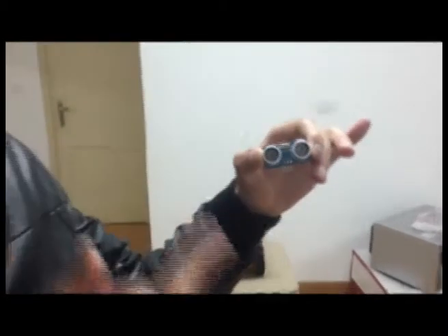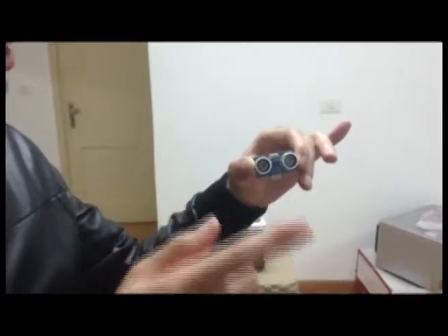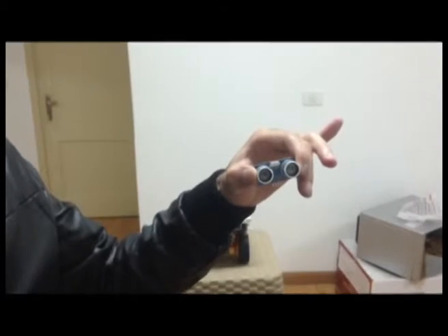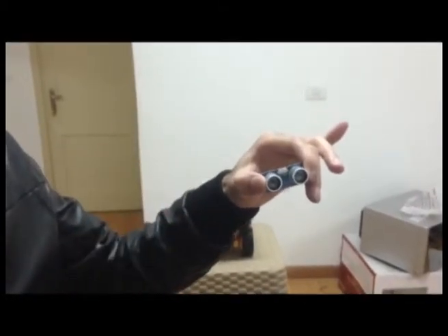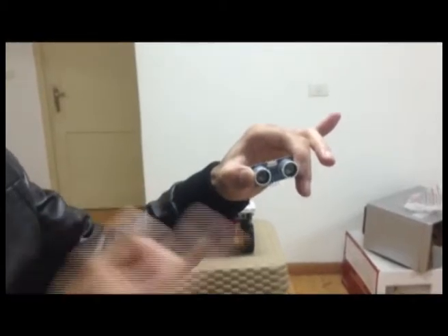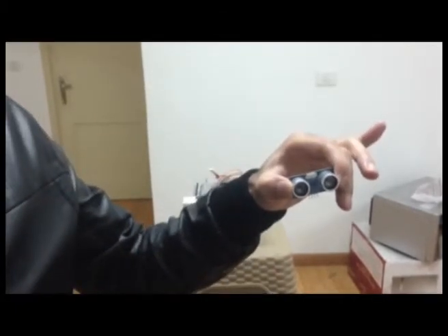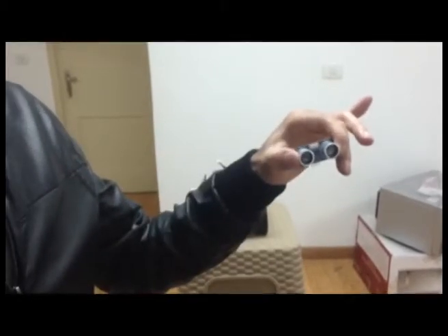The sensor then begins to work for 8 cycles and emits an echo to detect if there is anything in front of the car. The time of transmitting the echo to any obstacle in front of the car and returning back to the sensor is used, along with the speed of sound in air, to detect the distance between the sensor and the obstacle.